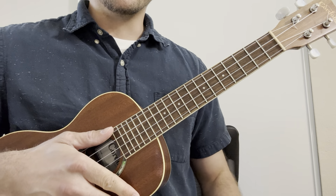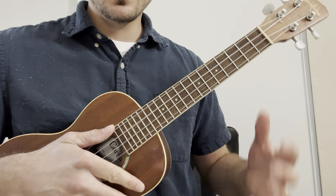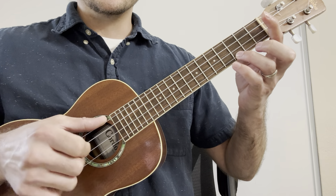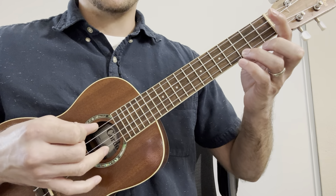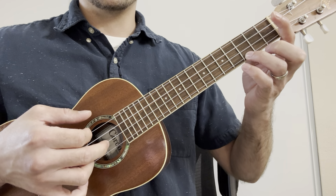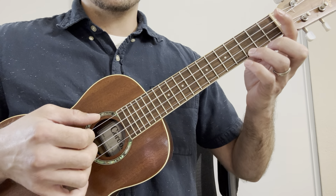Here's the tutorial for Dust in the Wind by Kansas. We start out with the C major chord, and then the thumb plucks the G, the ring plucks the A together. Then index plucks the C string, middle finger plucks the E, all together.